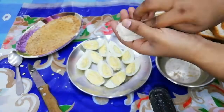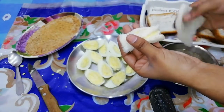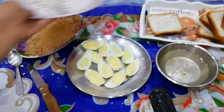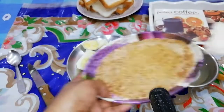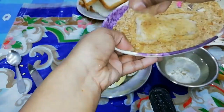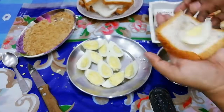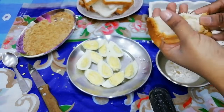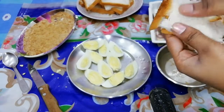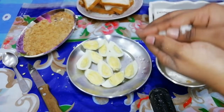Now we will fold this egg and cover the bread with 2 more pieces of bread. Then we will dip it in the biscuit powder and fold it in the same way. It is very easy to make.